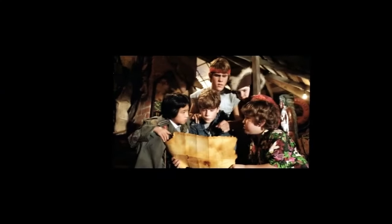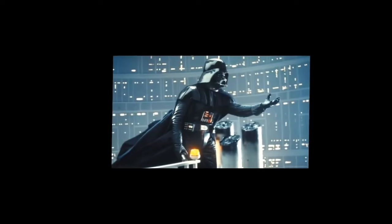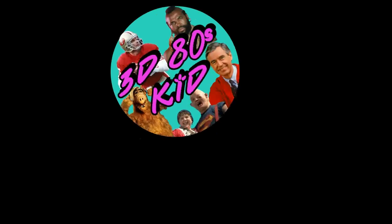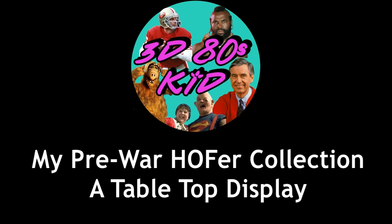I'm actually looking forward to this. Hello friends, I am John and I am a 3D 80s kid. I've got a package that I received from Joe over at Four Soft Corners — he sent me a care package. Let's see what is inside.